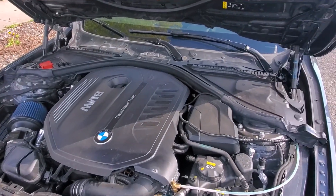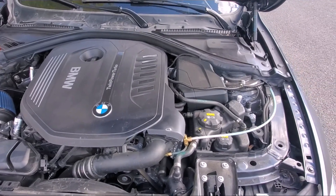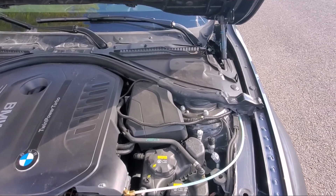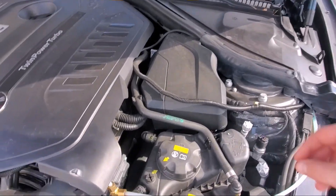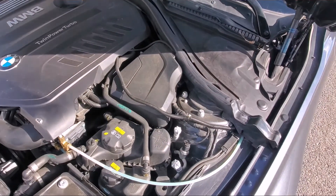So today we're going to be talking about how to make your F30 340i as fast as an M3. First thing you're going to have to do to make that happen, get a JB-4. It's located right here, super easy to install.